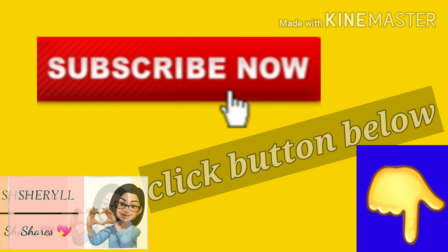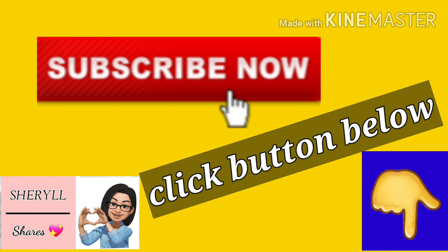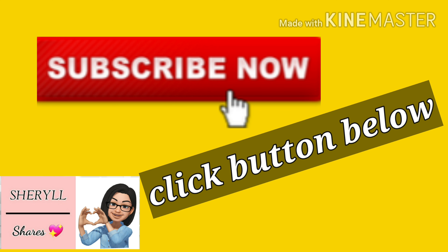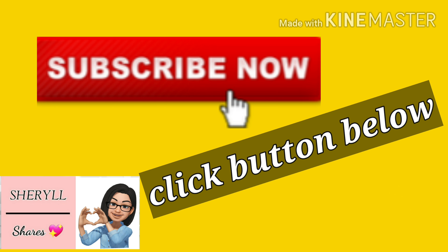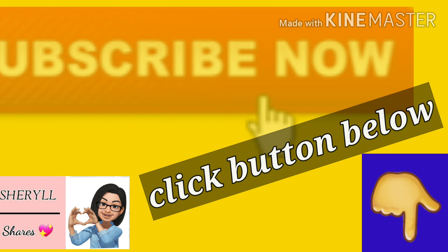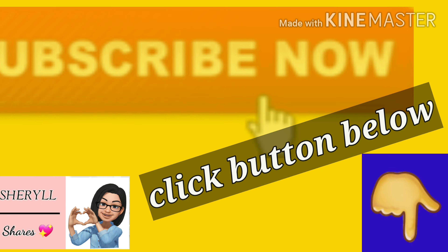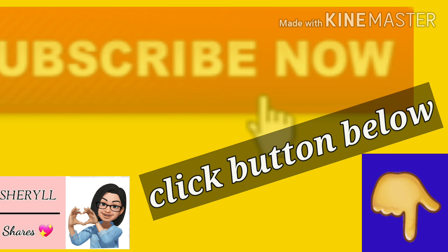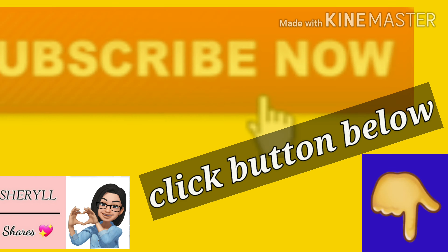I hope you guys enjoyed it. Make sure to comment and subscribe. If you have a Google account, you can subscribe on YouTube using your Google account. We'll see you next time. Bye.